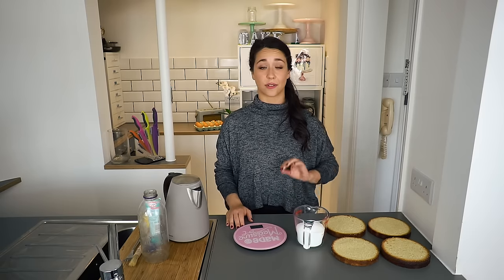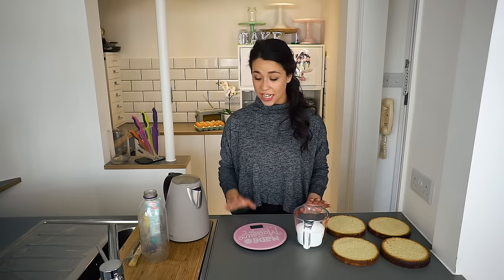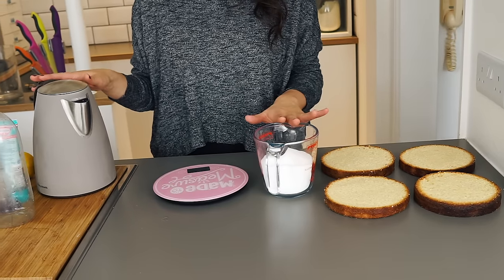It really makes a difference between a dry cake and a moist cake, so I really recommend it. All you need is some hot water and sugar in equal amounts — so what could be easier?